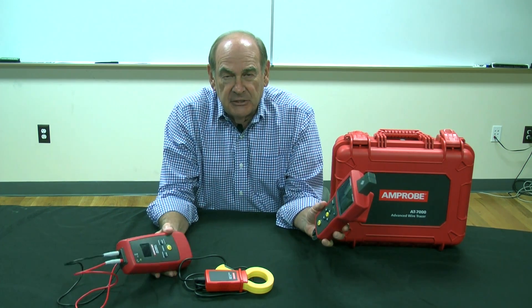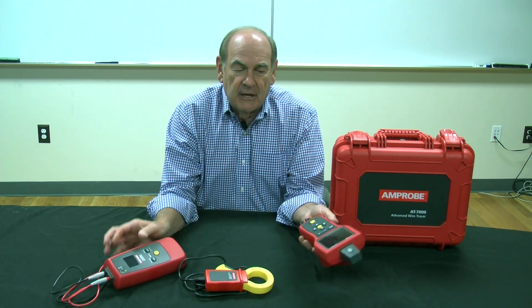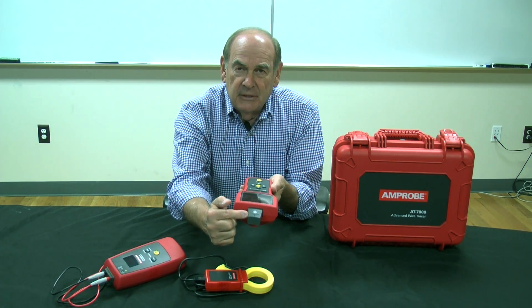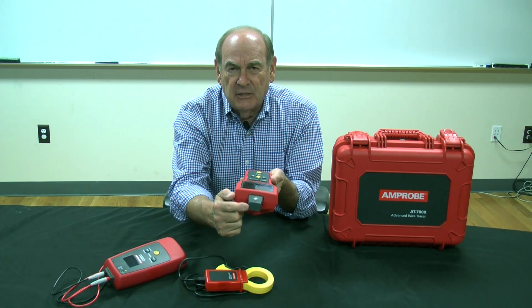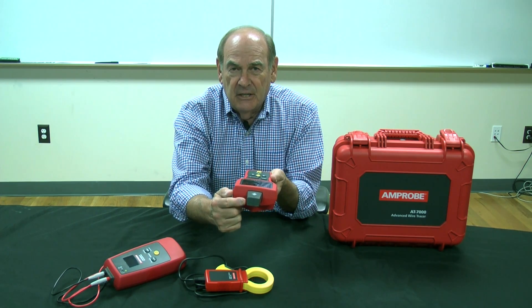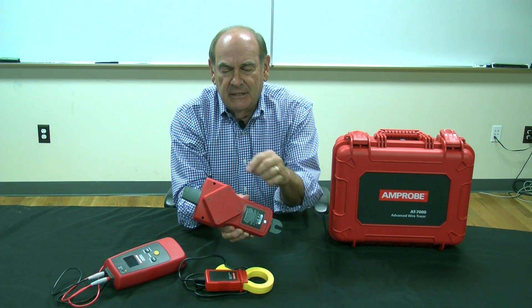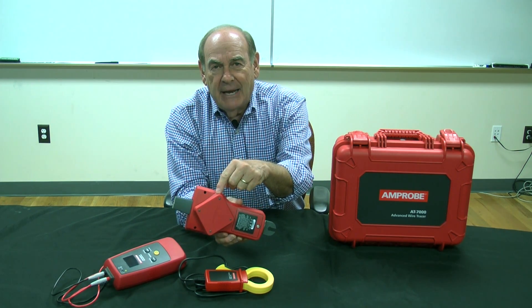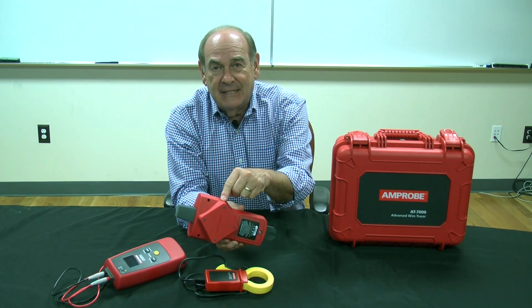We have a receiver. The receiver has a few very important features. The receiver not only has the tip, which will sense parts of the wall, parts of a corner, parts of a floor, parts of a ceiling — hard to find parts. It also has a patented sensor in the back, and I'm going to show you the typical screen of that sensor.